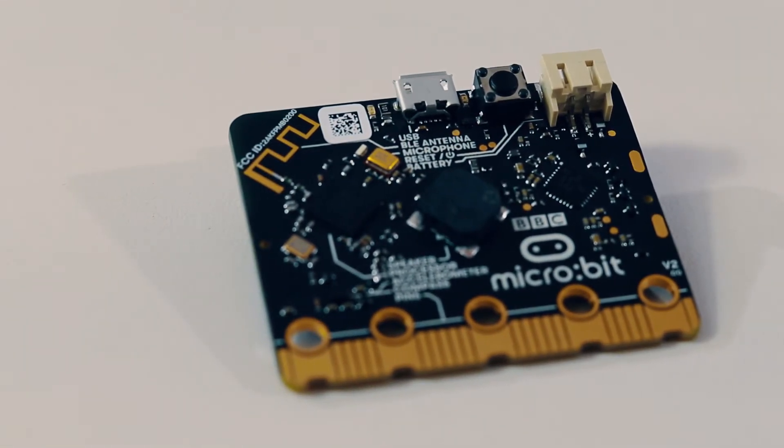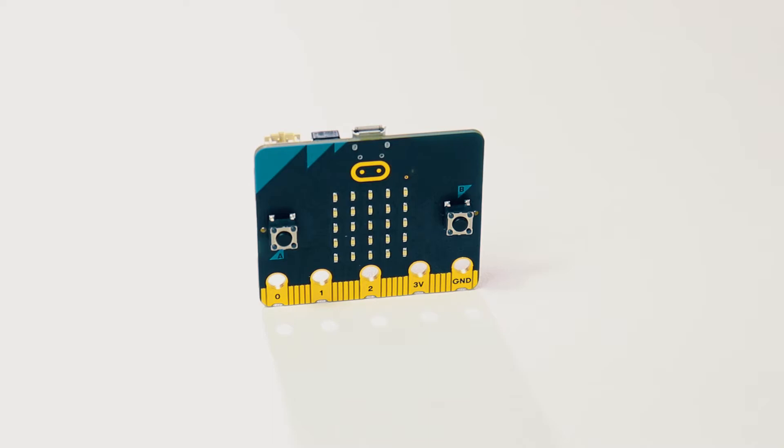The antenna is now exposed on the back, as you can see here. The bottom connectors are also notched, which makes it easier to connect things like alligator clip wires. The hardware changes that the v2 has over the v1 start with the CPU.